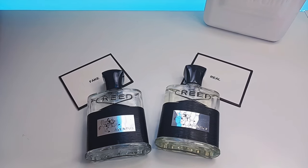This house has been around for a very long time and when that happens and they produce something that's so popular, people want to copy it. In this case, Creed Aventus is that bottle.